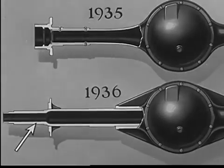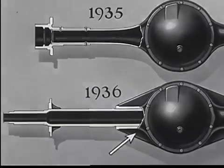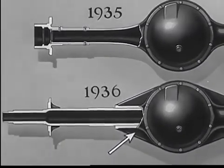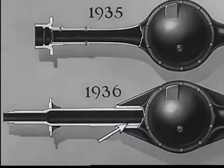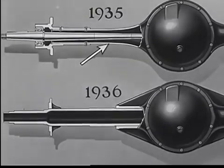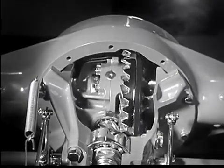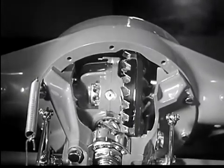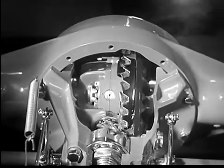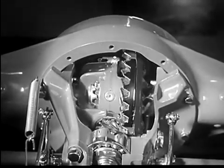In addition, the rear axle housing on the 1936 Chevrolet truck is 35 percent stronger than last year's housing. In fact, this housing alone is stronger than the combined strength of the housing and shaft in previous models. This new, heavier, and huskier rear axle housing with inspection plate, together with the new exclusive self-aligning bearings, combine to make this full-floating rear axle the finest axle ever built into a truck.